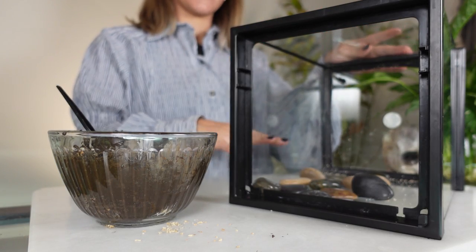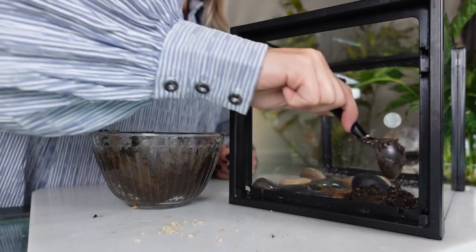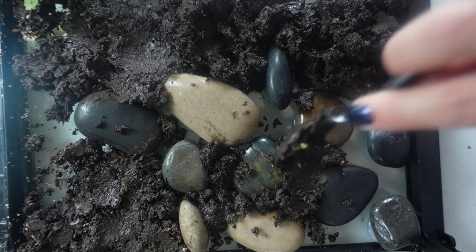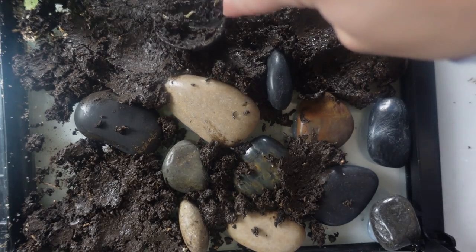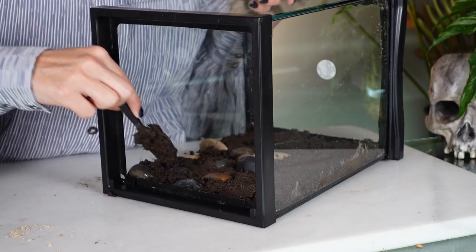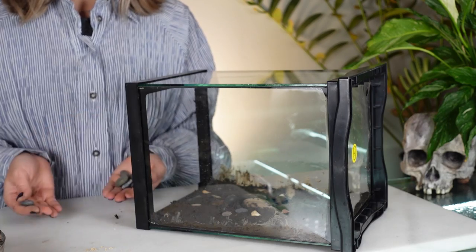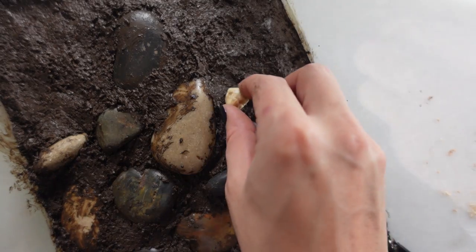Here's our terrarium that we put the silicone rocks in yesterday. It has been curing for 24 hours — you definitely want to wait at least 24 hours. Now I'm going to go ahead and spoon this in and add it anywhere that there's not rocks. This stuff is so messy, so be careful. It's very sticky. You can wash it off, it's just a pain because it's like glue. I'm going to make sure I get it pressed really well around the rocks and that all the gaps are filled in. This is also the point where if you have any smaller rocks, you can just firmly press them into the aqua soil mix.